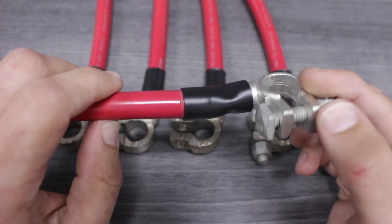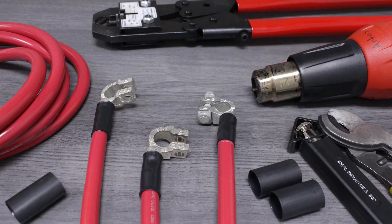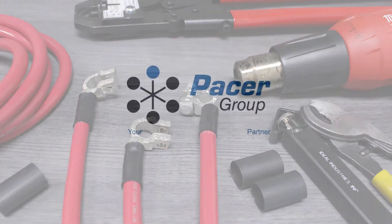There you have it — we've just created an environmentally sealed connection that can handle the toughest marine environments out there. You'll find the tools and parts you've seen here at pacergroup.net.